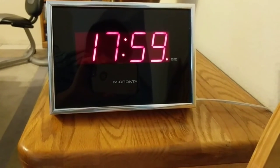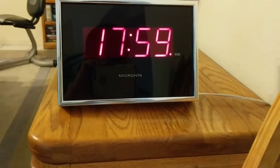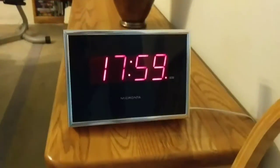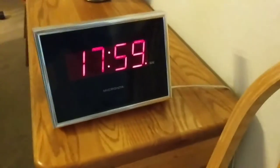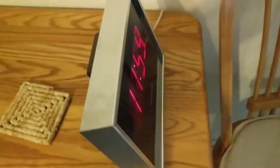This used to belong to my grandmother. You'll notice that it's on 24-hour time, and that is on purpose. I personally do not believe in 12-hour time.